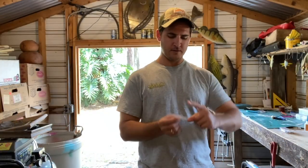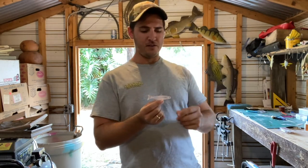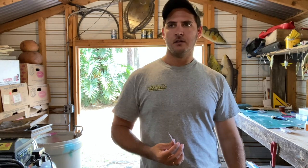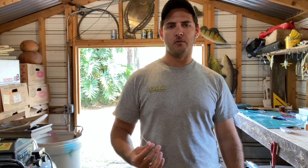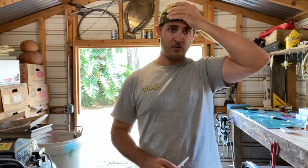I'm making a finger mullet — why is it a finger mullet? Because it's only the size of my finger. This is like the number one bait to use in Tampa Bay, in my opinion. Maybe not everyone else's, but if you got finger mullet, you're gonna catch snook, redfish, trout — you're gonna catch everything.